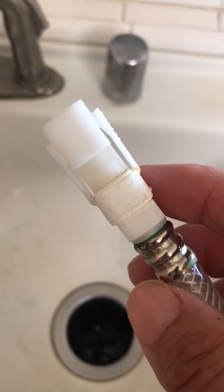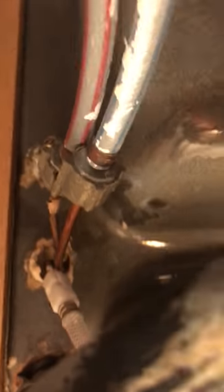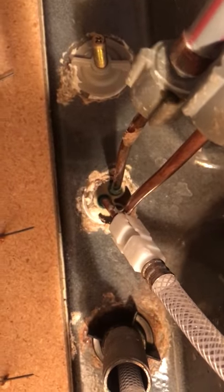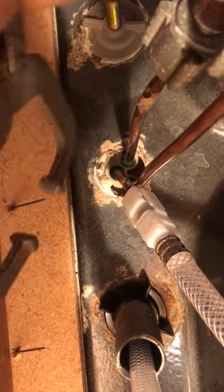I'm going to go under the sink and show you exactly how I did it. Okay, let me get a better view of this. I went in here and was able to get a hold of this plastic clip.